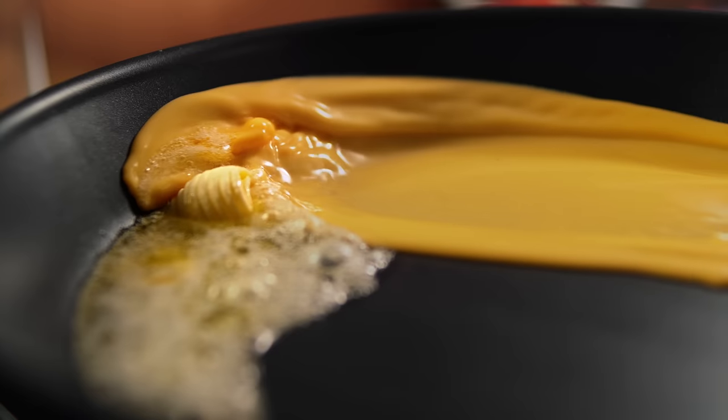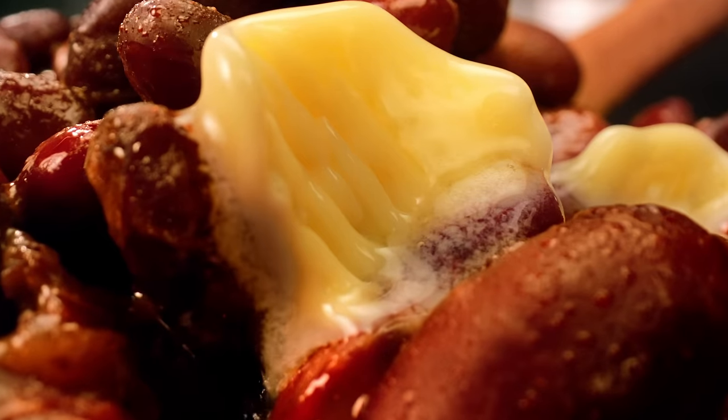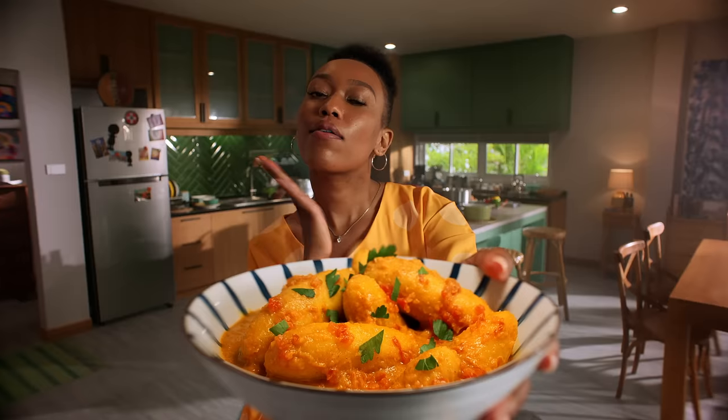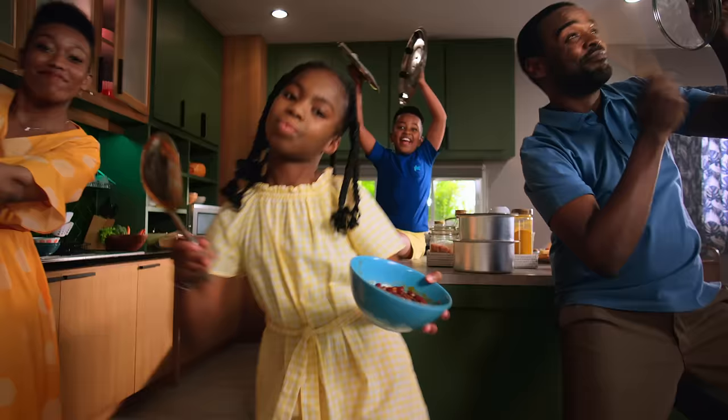Blue Band can do your topping and your frying and mixing. Blue Band for stewing, baking sauces, also grilling and toasting. Nice in matoke and ugali and tilapia. That's right, for breakfast, lunch, dinner, snacks.